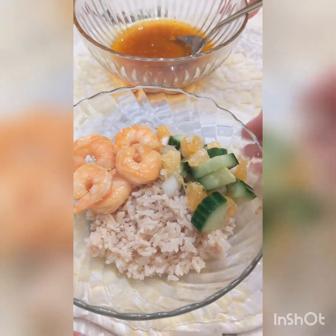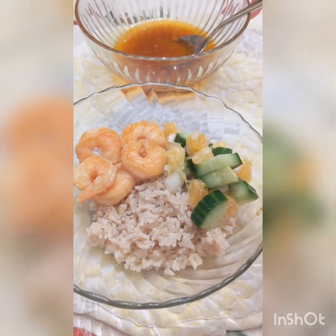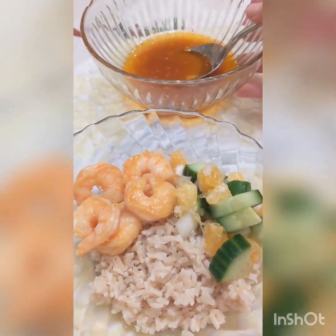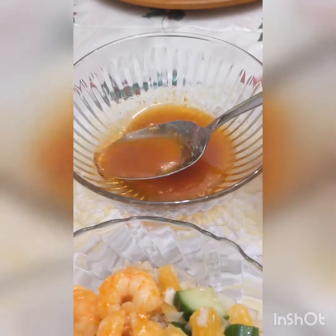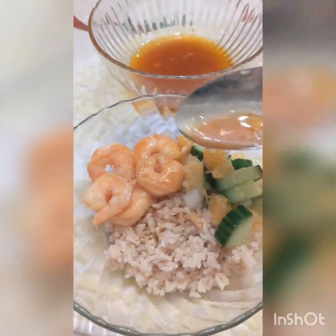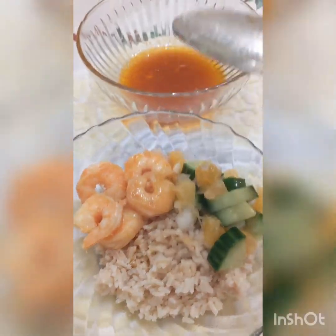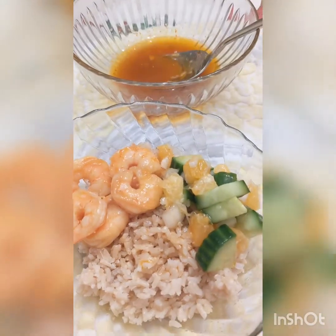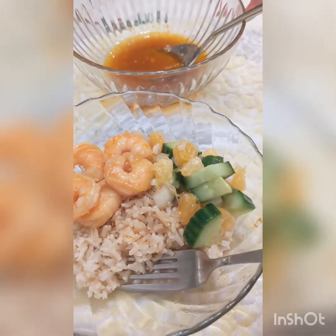Once your shrimp is ready, your last step is to assemble your rice bowl. Put your rice down, put your shrimp down, put your orange and cucumber mix down. Take your reserved liquid from earlier and drizzle as much or as little as you'd like onto your rice bowl. Enjoy!